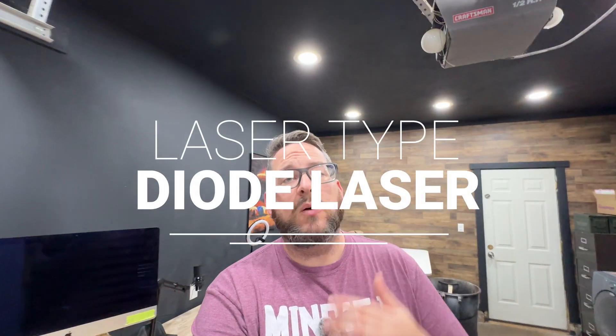There are different types of lasers out there — diode, fiber, and CO2 lasers. Which one is the best one to get? I'm going to dive into each one, what they do, and help you make a decision on what's going to work best for you, so that you don't have to spend hundreds or thousands of dollars and waste your money.